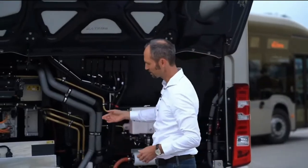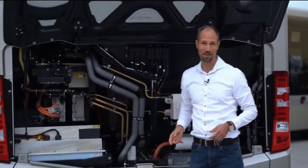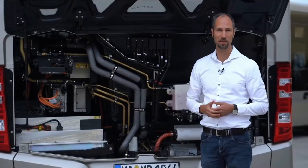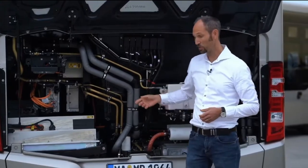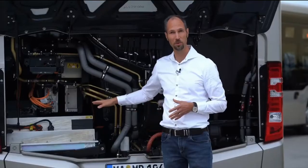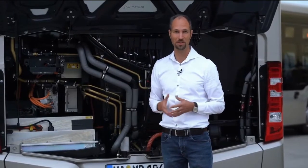Let's have a closer look at it. The solid-state battery offers a high amount of energy density and therefore a good range perspective for the bus. In addition to that, it also has a good lifetime perspective, and it's cobalt-free, giving it good sustainability.